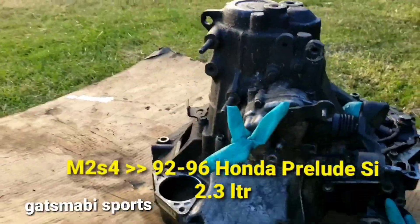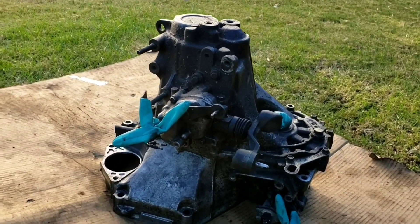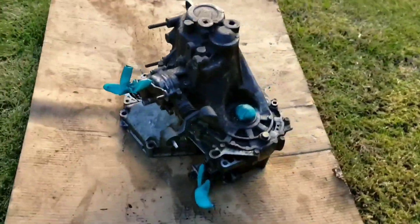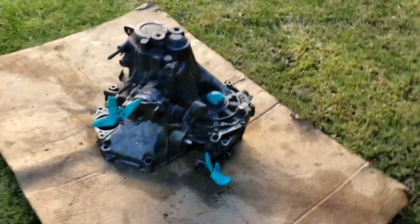This is the M2S4 transmission I was telling you guys about. I have no idea what the history of it is, so hopefully when I open it, all the gears and the synchros are okay. As far as the brass synchro, I got a new one, a rebuild kit with all the bearings. What I'm hoping for is the gears are okay — hopefully it doesn't whine or anything. But I'll find out.